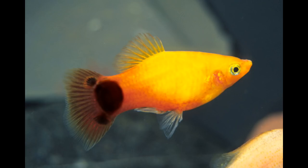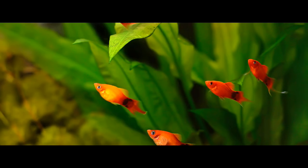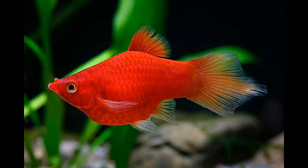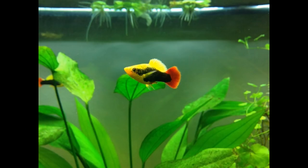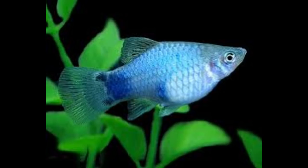There are colors available in this area, as well as tail patterns and breeding options. When compared to other fish, there are many advantages of the Platy Fish.